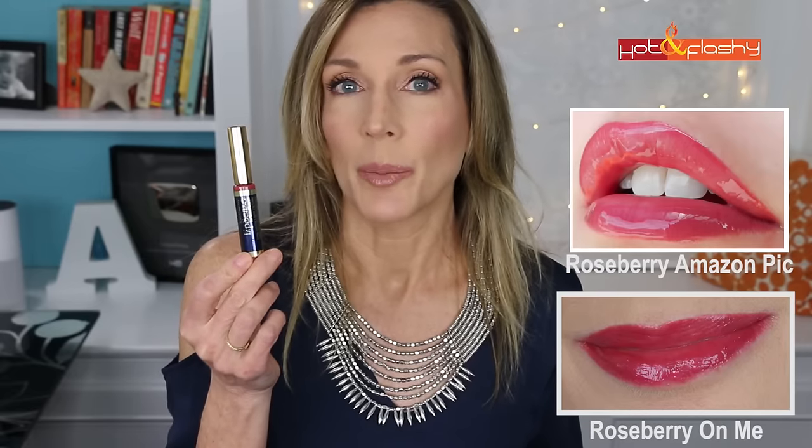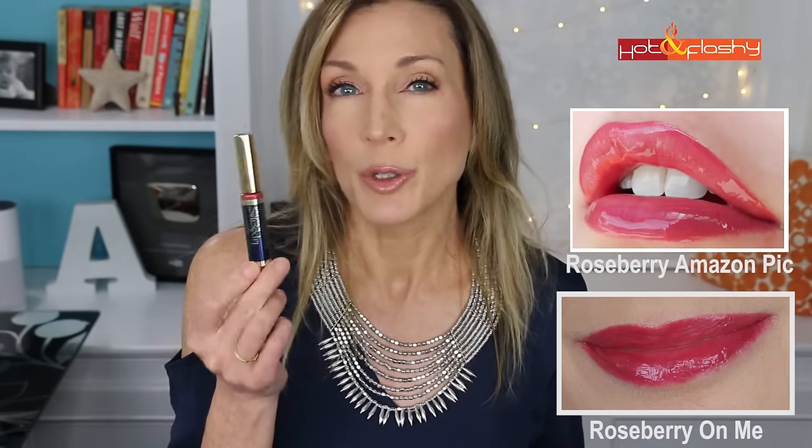Just a side note: sometimes the pictures on Amazon aren't exactly representational of what you're going to get. I thought one was going to be kind of a middle orangey pink color, and it ended up being a really bright, more like a fuchsia or candy apple red. This one is more true to the color that I thought I was going to get.